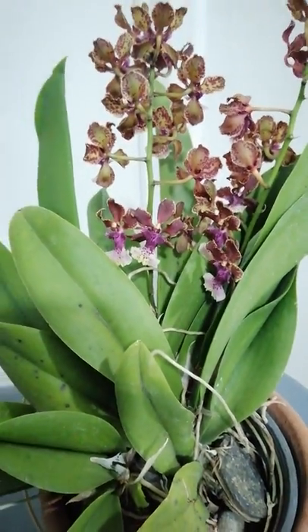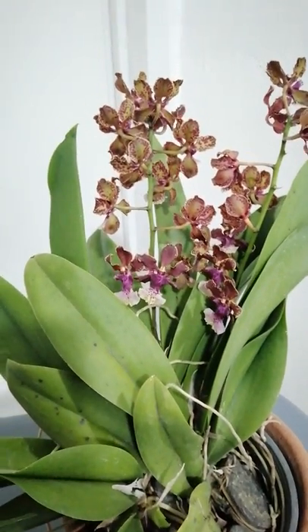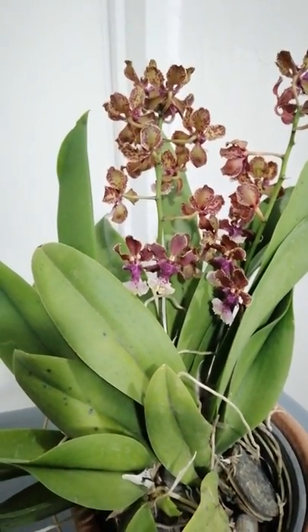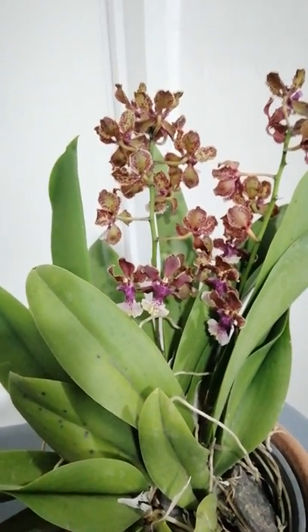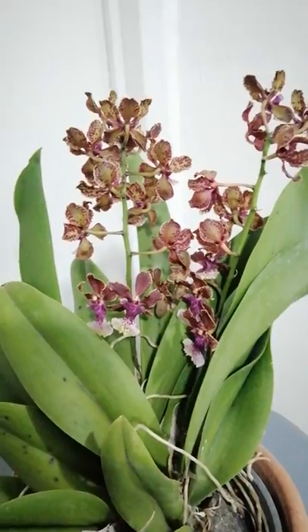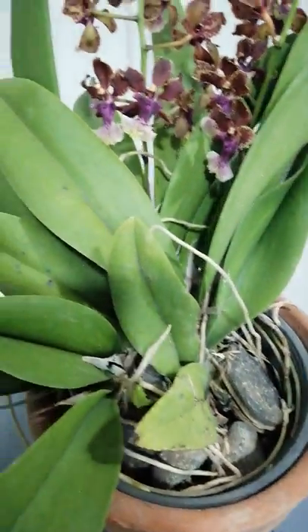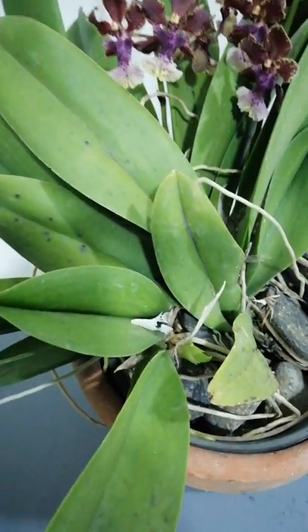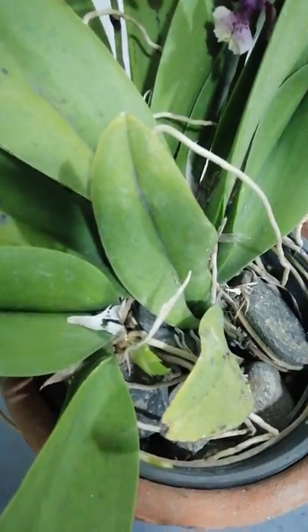When it comes to watering, I water this trichocentrum mule ear orchid every day. I dip it in a container of water, and she seems to love that watering technique.